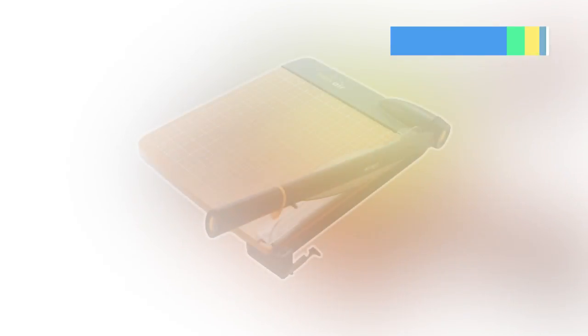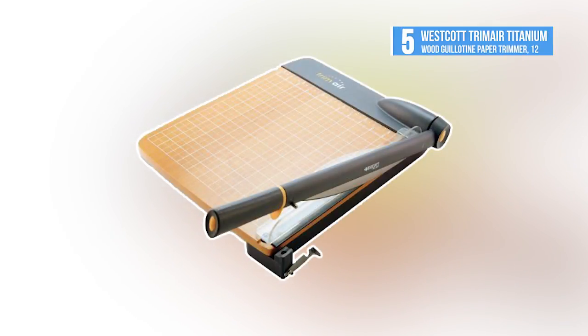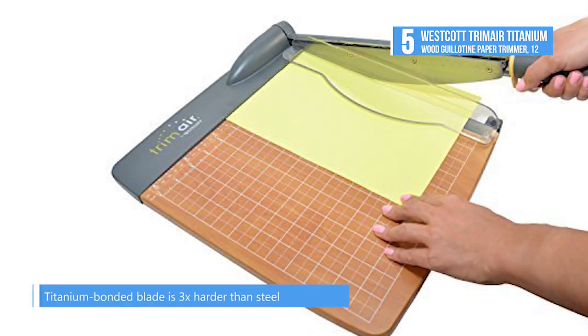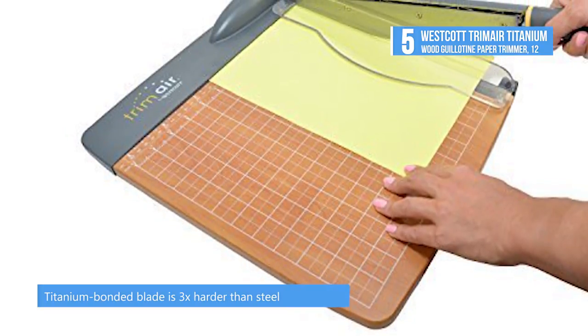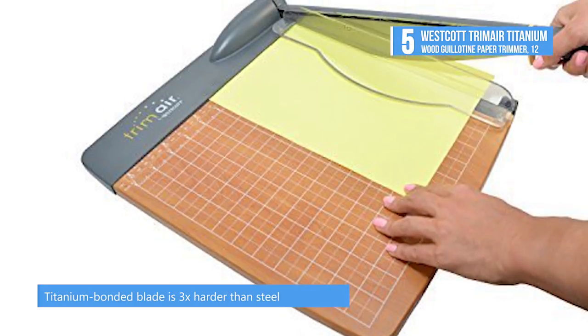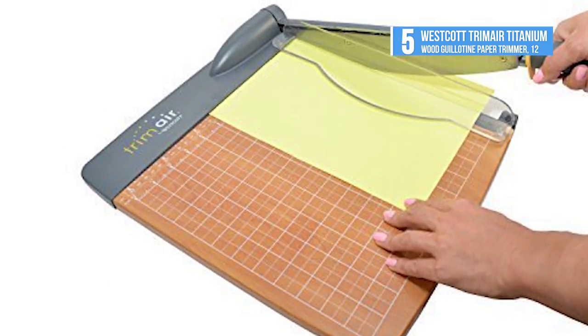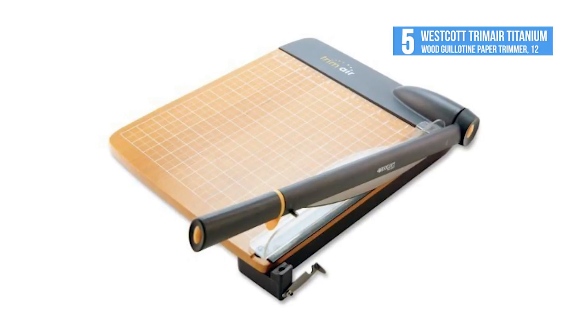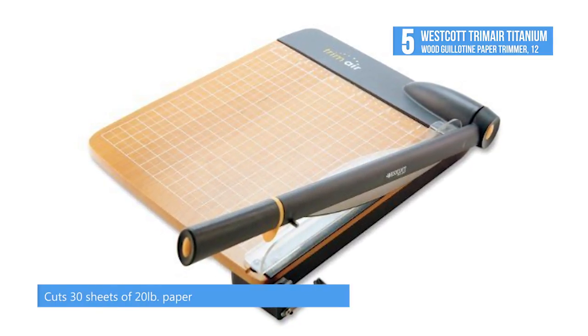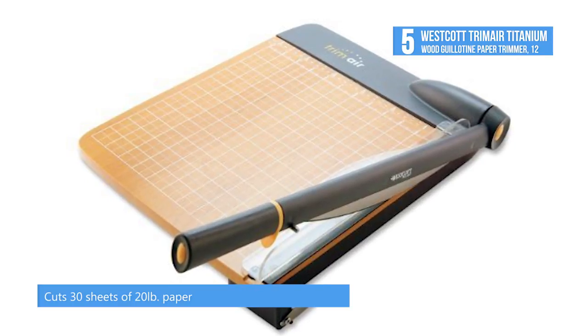At number 5, we have the Westcott Trim-Air Titanium Wood Guillotine Paper Trimmer 12-inch. Revolutionary cutting technology has made the patented titanium bonded scissors the most popular around the globe, helping them win the title of the world's favorite scissors. They not only make sure the scissors perform to the highest standard, but also integrate the technology into the blades of the sharpeners, paper trimmers and craft tools.